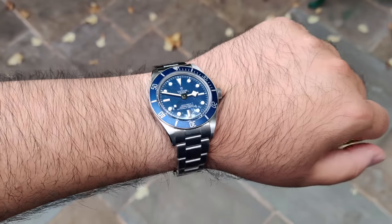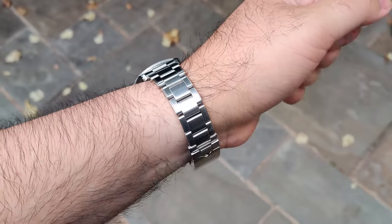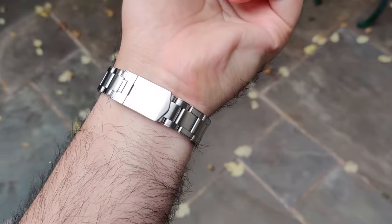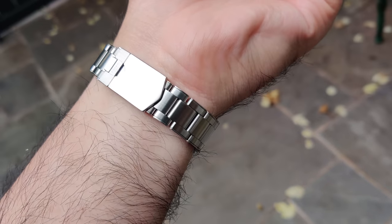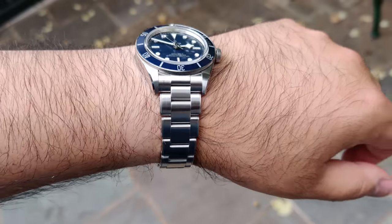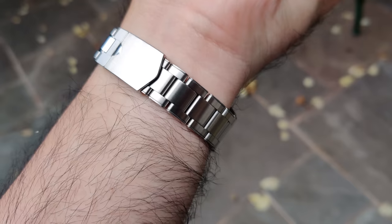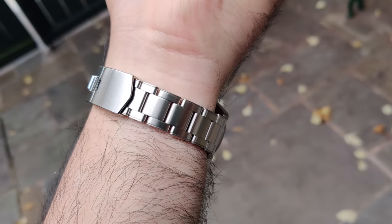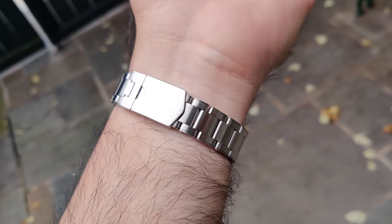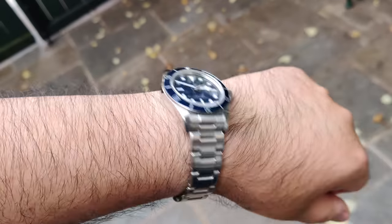To answer the question of whether or not it solved the problem of my bad-fitting bracelet — yes, it absolutely did. It made it work, and that's awesome because this is a bracelet I haven't been able to wear ever since I got it, nearly one and a half years ago. So it's pretty much a new watch for me at this point, and I am definitely so grateful that he made it. Now this watch is on the verge of being sold, so I don't think it's going to be sold anymore.